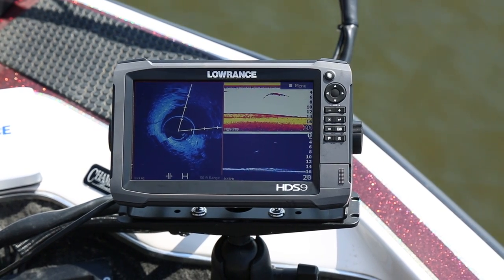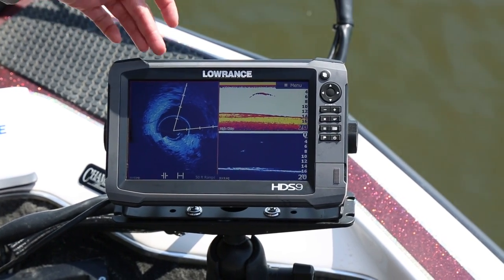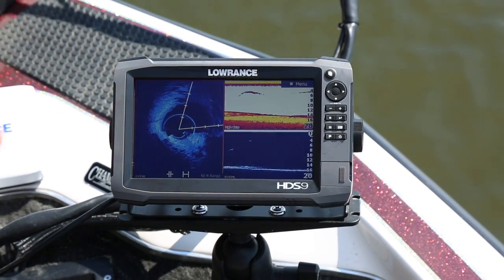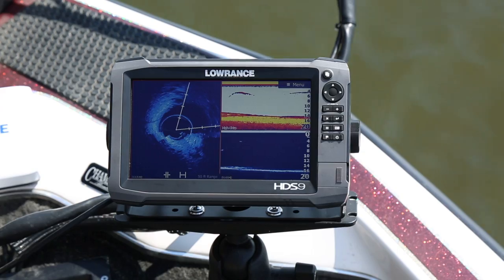The way I like to run Spotlight Scan is in a three-panel split. I put the Spotlight Scan in one area and then I have my chirp sonar and my downscan alongside it — and this all comes out of the Spotlight Scan transducer.